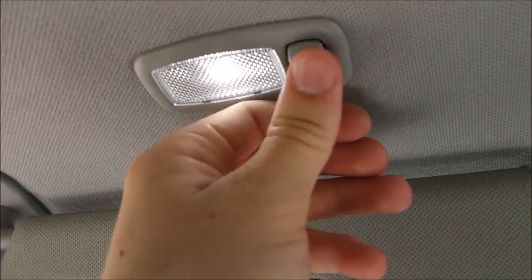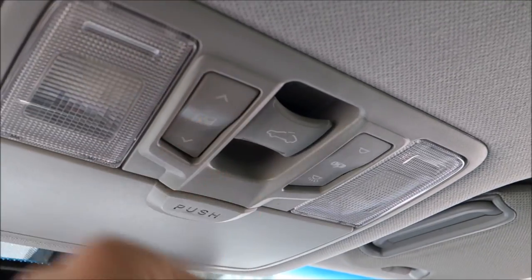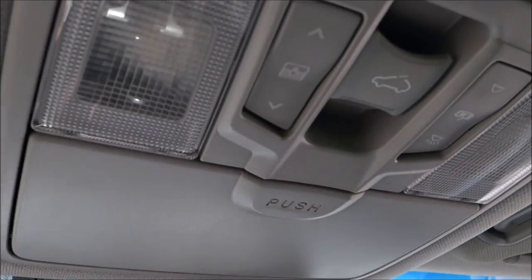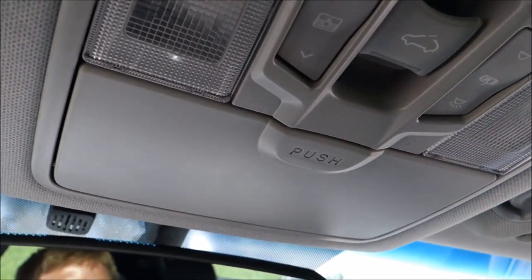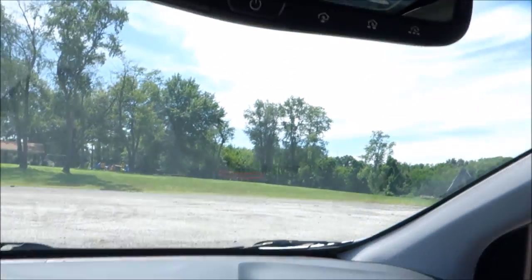Coming up top, you've got your Bluetooth microphone, LED vanity lights with a mirror and a little clip — these do have the pull-out extender. Got my shade controls, as well as the sunroof and interior light controls, a sunglass holder, and the auto-dimming mirror with Garage Home Link, Blue Link, and all that good stuff. There's no Oh-handle on the driver's side, but it does have them on the other three.